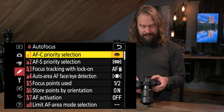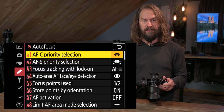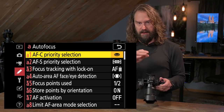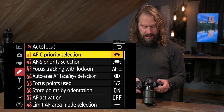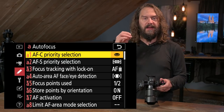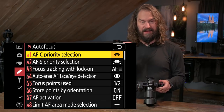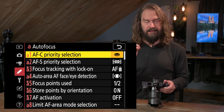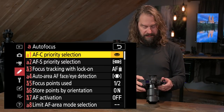AFC priority selection — that's when you're in autofocus continuous mode, the modes for tracking action with a moving subject and continuously shifting autofocus. You've got a choice of whether you want priority on achieving perfect focus, or priority on firing the shutter when you want to fire it. I select shutter release — capturing that decisive moment whether I'm perfectly focused or not when photographing moving subjects.